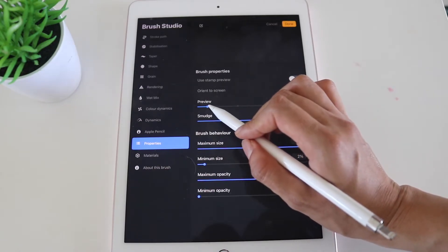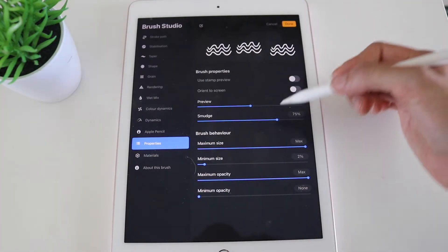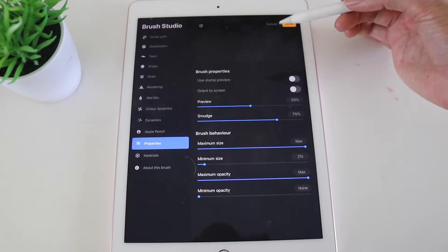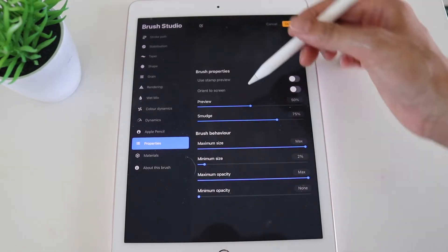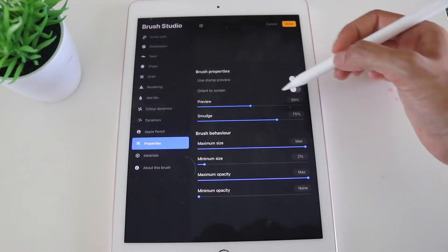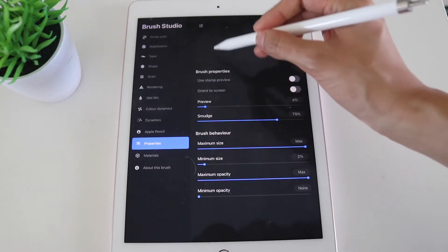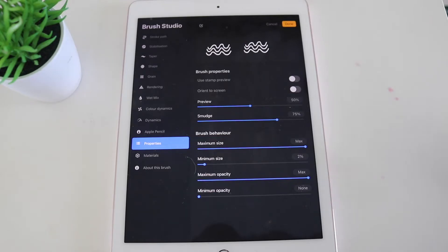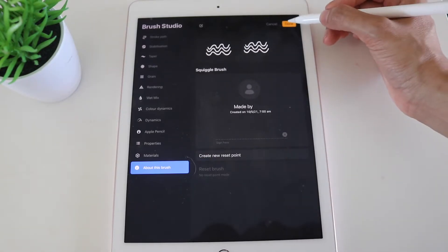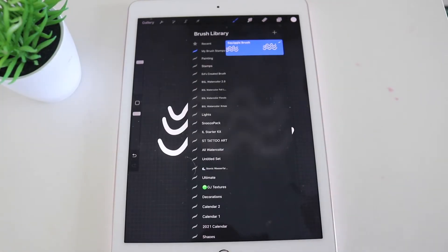Under Brush Properties you've also got Preview — bring that up to about 50% and if you tap you'll be able to see your squiggle brush much better. This preview shows you on screen what it's going to look like. The preview percentage also shows you how large the brush will appear once you leave the brush studio. If you go higher — all the way to max — it looks bigger; lower makes it smaller. Once all edits are done, click Done and you'll see the squiggle brush preview in your library.